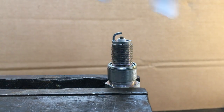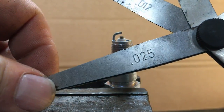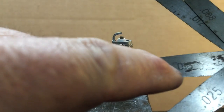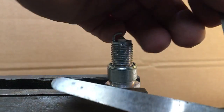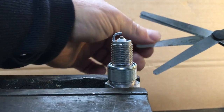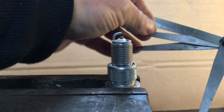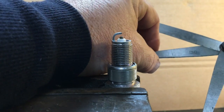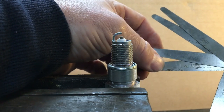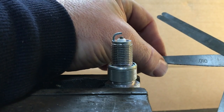We look at our feeler gauges and we look for 25. We're very lucky and this one's got 25. However, if it doesn't have 25 — that one's a 15 — you can use a 15 and a 10. So we put the 10 and the 15 together and that makes 25. If you don't have a feeler gauge that's the right thickness for the spec in your manual, you can make that spec up by putting two or more blades together.